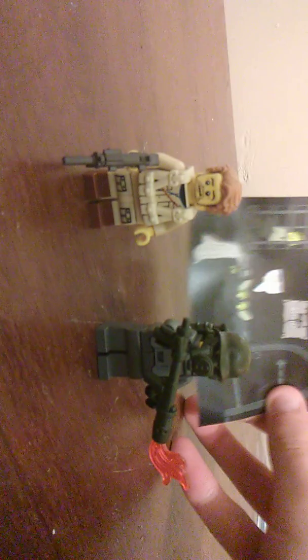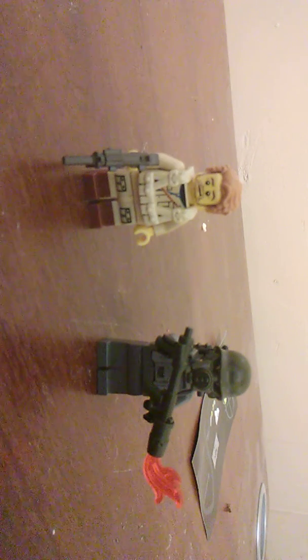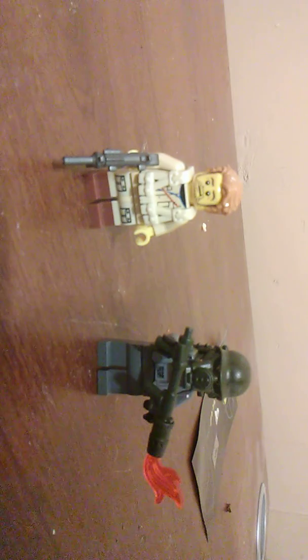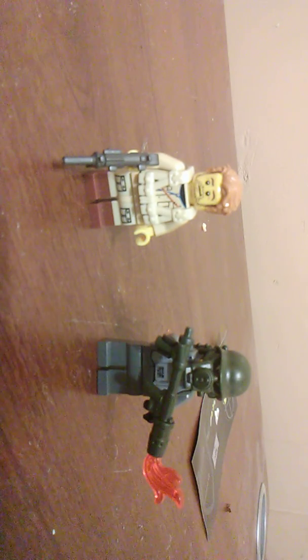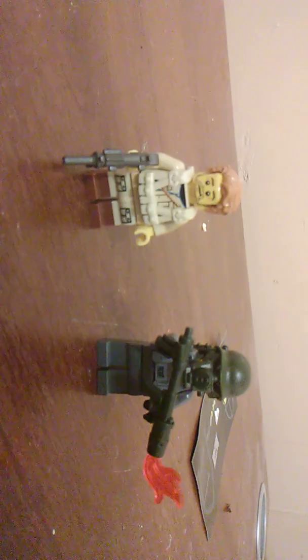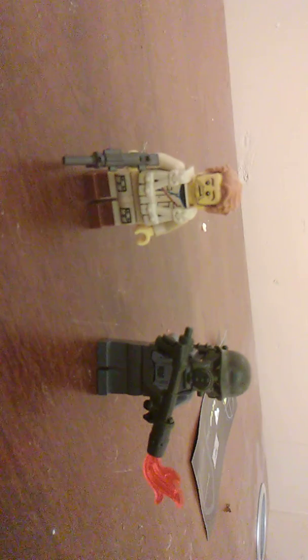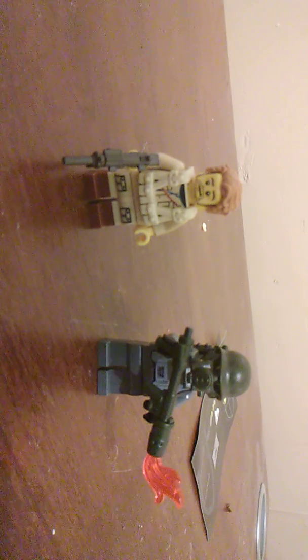These are most definitely worth $5, as well as this little poster thing. I'm not sure what it is. Thanks for watching, guys, and I hope you also got the free starter pack from Brick Warrior. You can hardly tell the difference between this and Lego. I mean, the plastic's just a tad off, but it works very well. Thanks for watching, guys, and I'll see you in the next video. Goodbye.